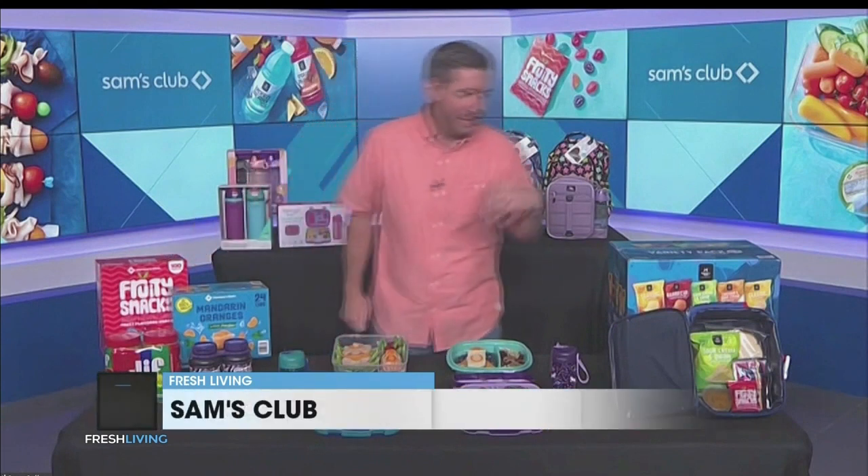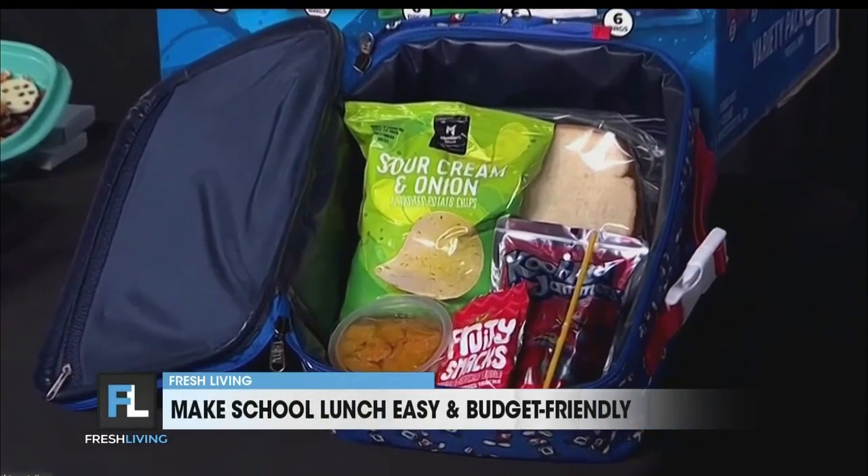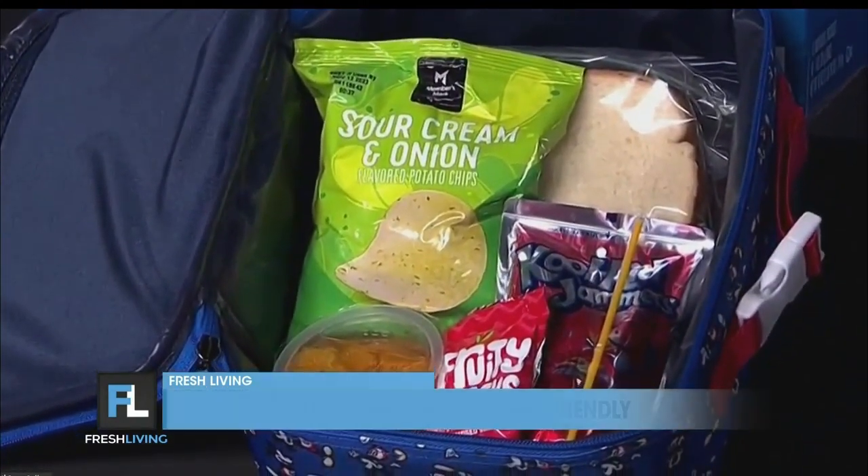Here's another example of Lunchbox Math right here. This is a lunch you can pull together for about $1.50, which is an incredible value. And by buying all these things at Sam's Club in bulk, you'll have enough to pack a month of lunches for one child for about $30.